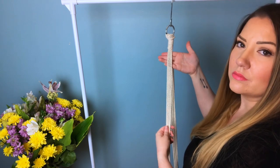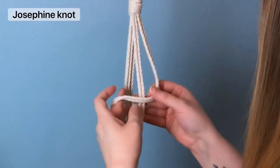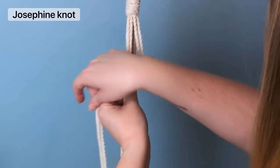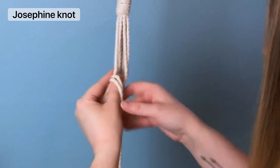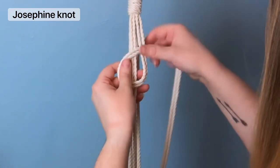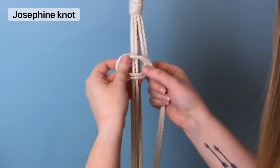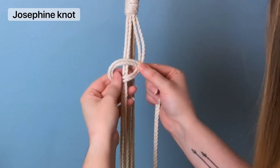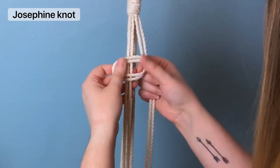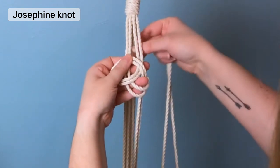Moving along, we're going to be working with four cords. Split your cords in half and we're going to be tying a Josephine knot. To make this knot, first you must make a loop over top of the cords on your left hand side, and take care to keep your strands straight and even. You're going to want to visually see that your strands are in the center of the loop — this will help you later. Once you have your loop, grab the cords on the left hand side.